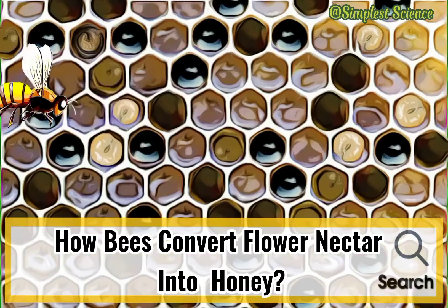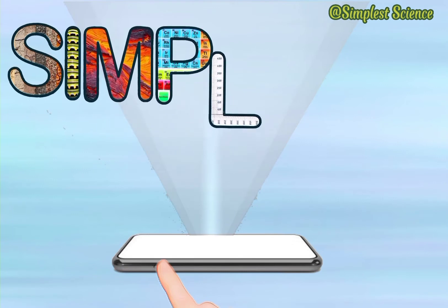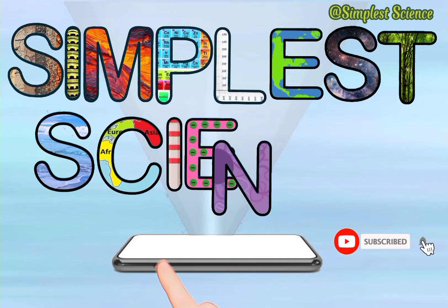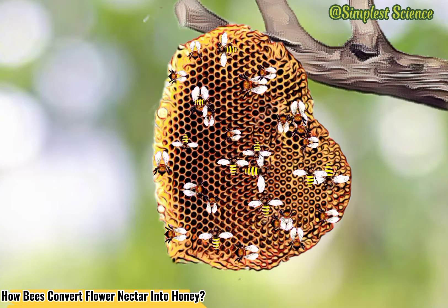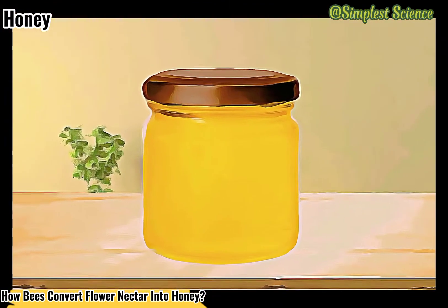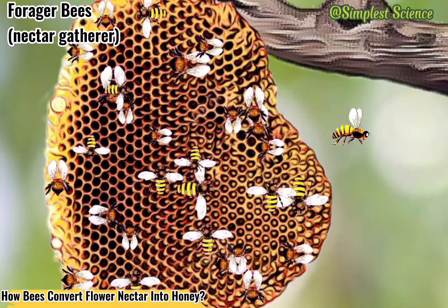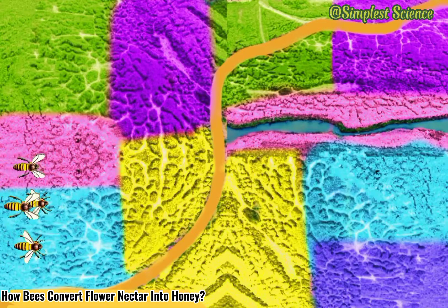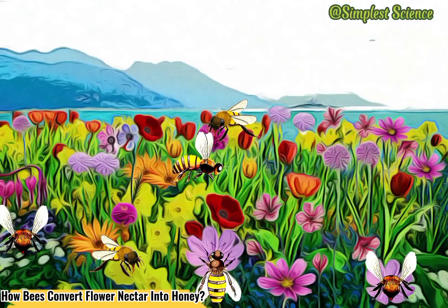How Bees Convert Flower Nectar Into Honey. It is all thanks to our industrious worker bees that a natural sweetener has come into existence. Forager bees are those who leave their hives to travel long distances to search for nectar. Research observes they can reach as far as 6 miles per foraging flight to visit about 100 flowers each trip.